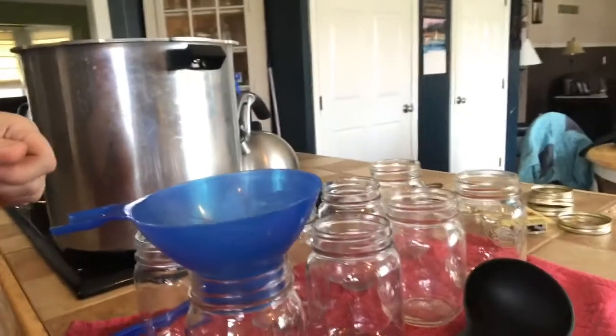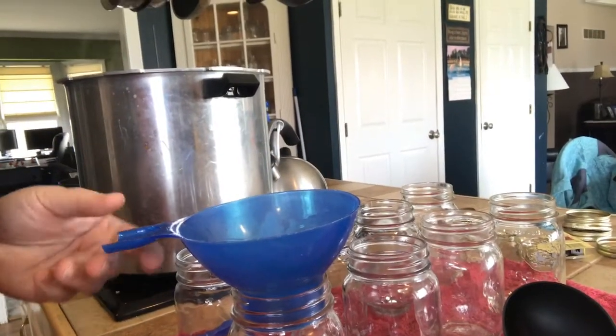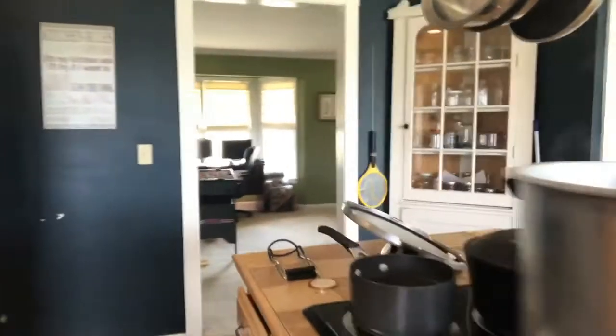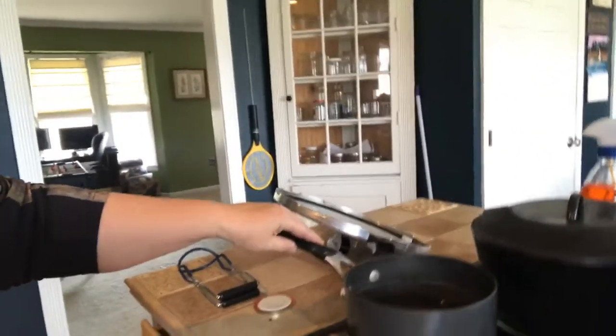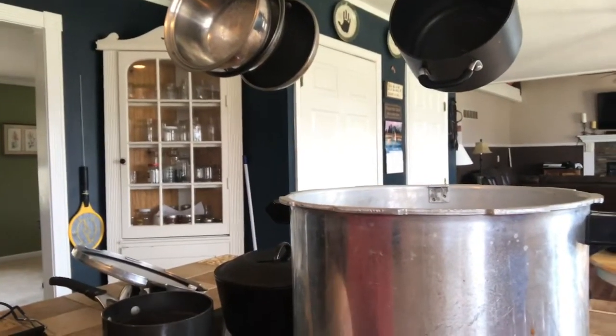Over here we have our mason jars. I'm going to do pints — sometimes I do quarts, but today we're going to do pints. Got my funnel to put it in there, pressure canner, and then I have my jar lids warming up over here. My canner's already getting hot. You need about two inches of water in the bottom.